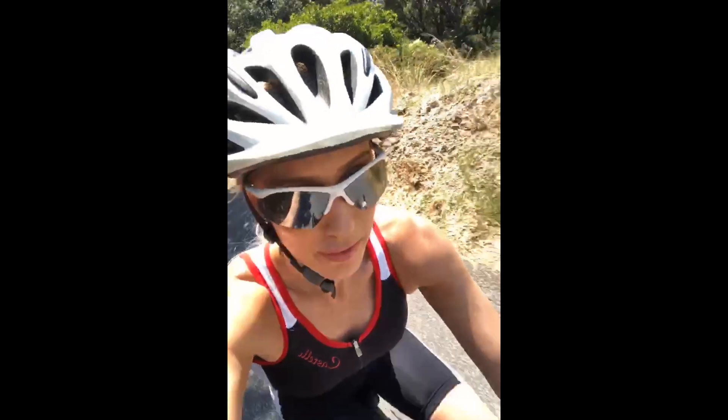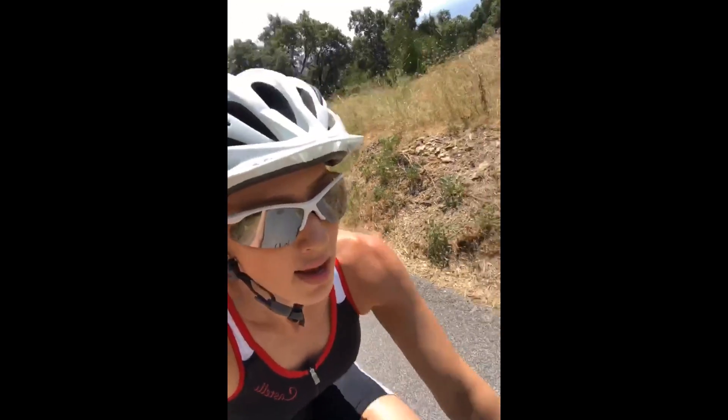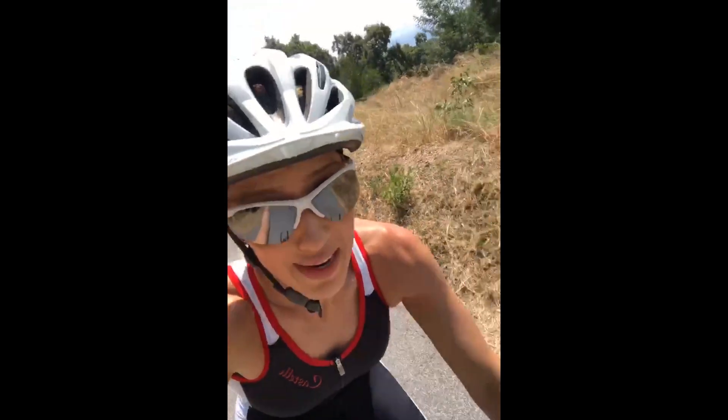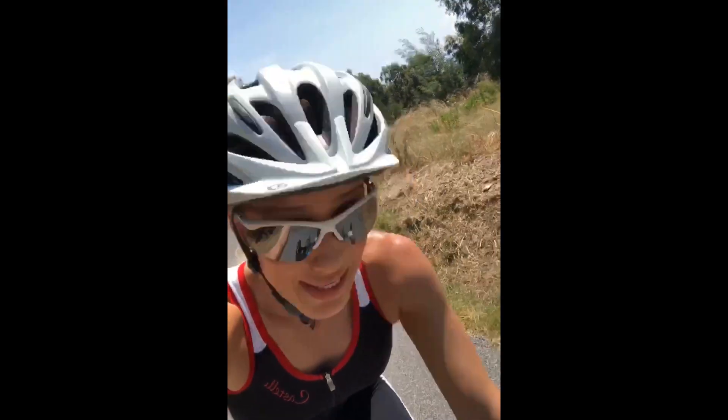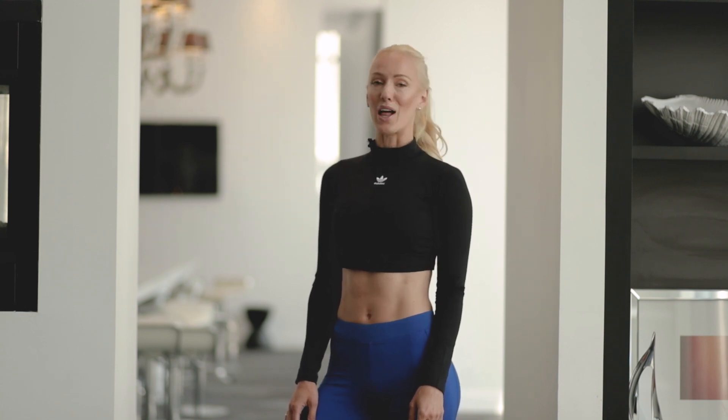One important thing to know about your cardio fitness is your VO2 max, which is the maximum amount of oxygen that your body can consume at its highest intensity. The higher your VO2 max is, the fitter you are and the more calories that you burn.